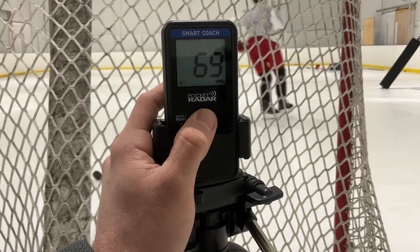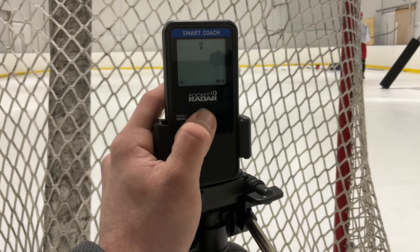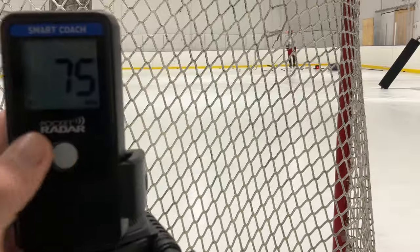We'll continue to polish up all these little techniques, work on the puck position where we're pulling it from the blade. But it's very important that you understand what we've got to fix here.